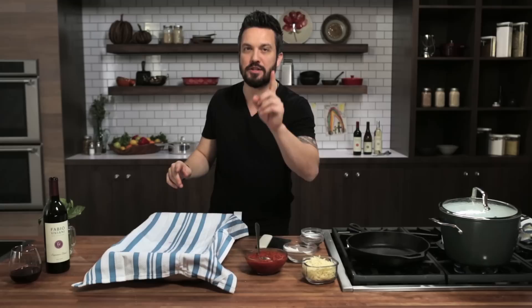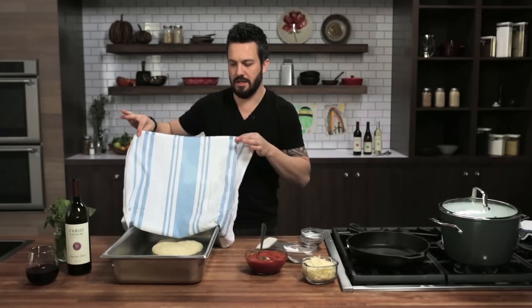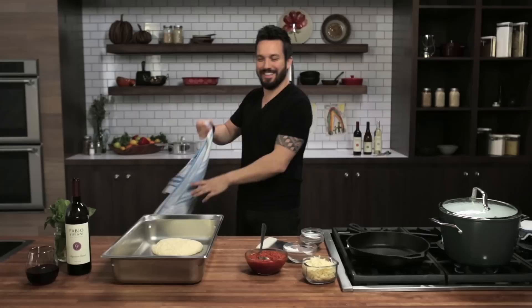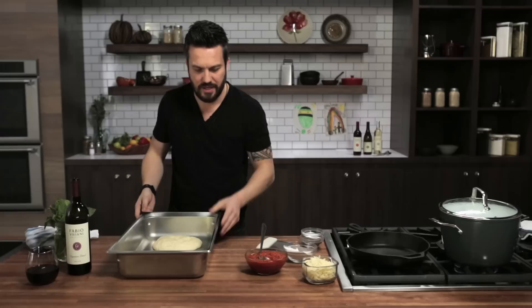Because you used warm water, the pizza dough already starts to inflate. In an hour, this will be twice as big. About an hour has passed — are you ready for the revelation? See what happened? The dough has raised. It's softer — look at this. It's perfect.